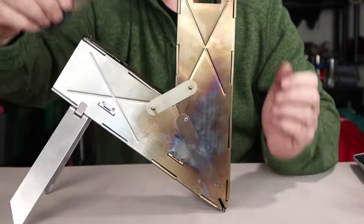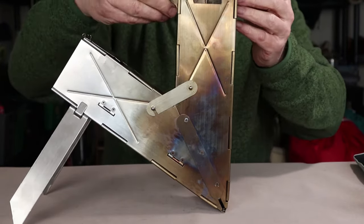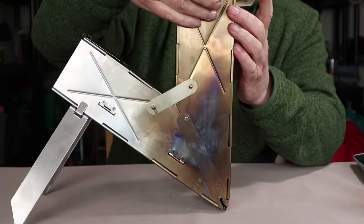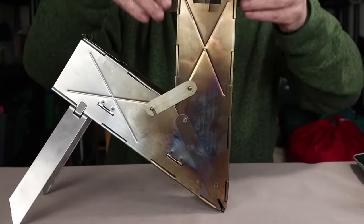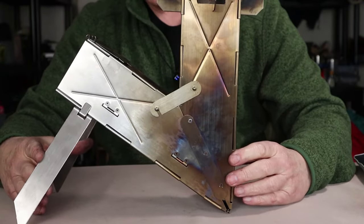The crossbars go under the top of the chimney and they assist with the wider pots and pans that you may use, depending on what it is you're cooking.